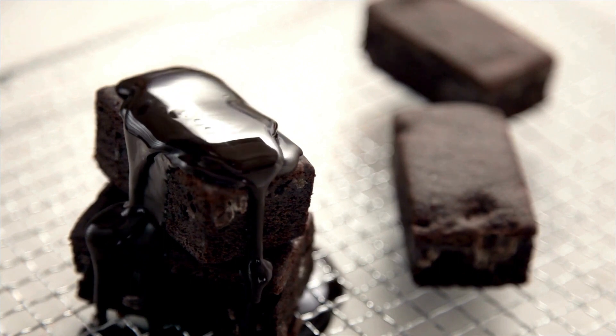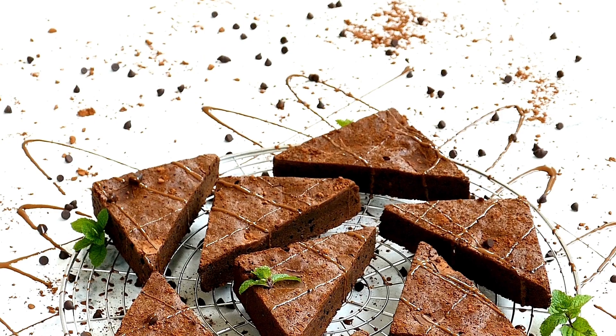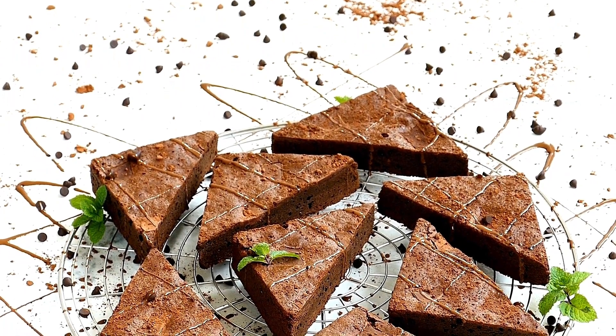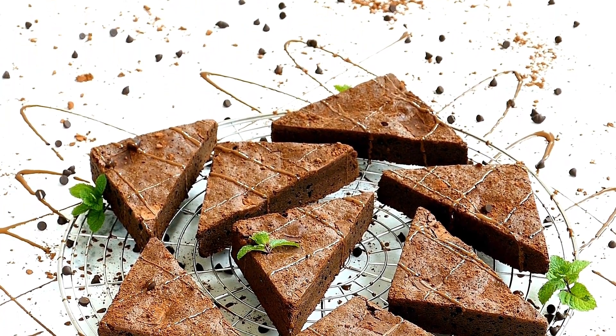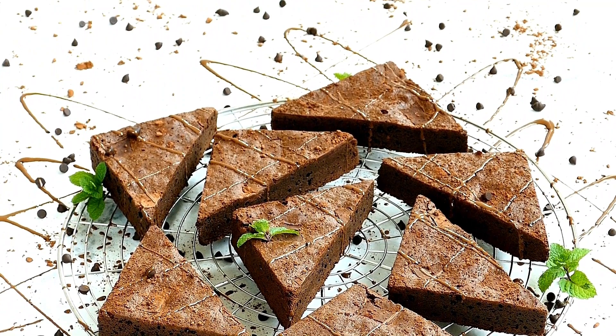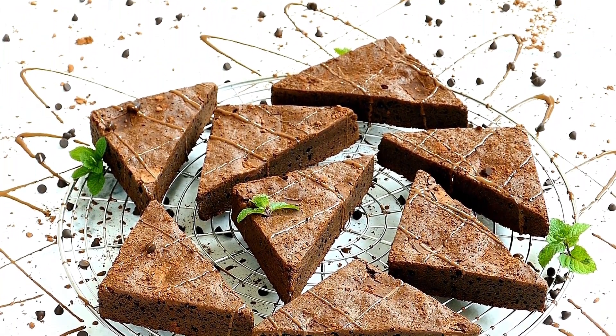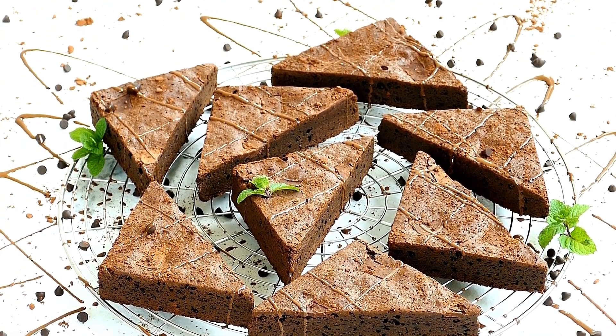Instructions. Step 1: Preheat the oven. Preheat your oven to 350 degrees Fahrenheit (175 degrees Celsius), and grease a 9x13 inch baking pan.